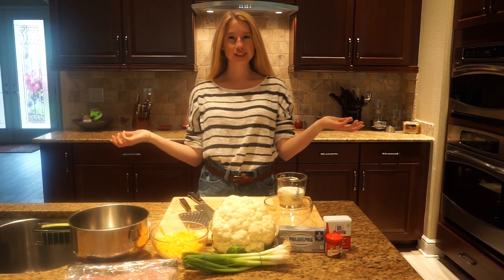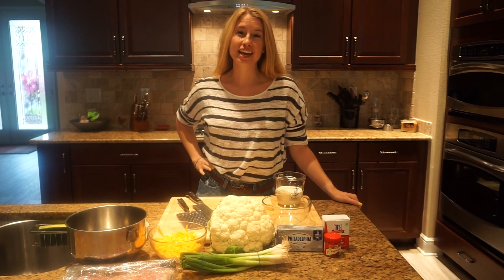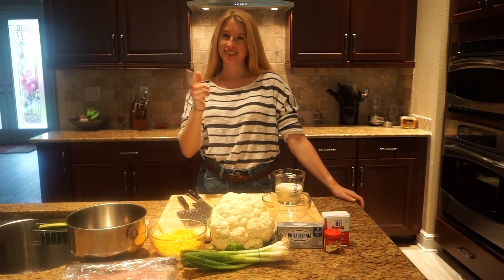Welcome back to another episode of Register for Dinner. I'm your host Amanda, and buckle up guys because today we're going to make a bacon cauliflower mac and cheese. Stay tuned.